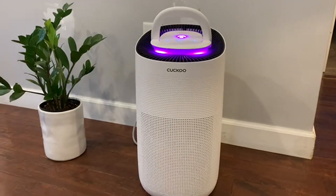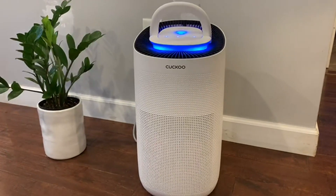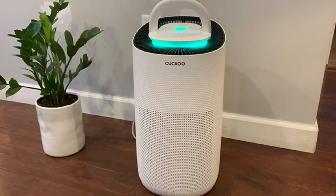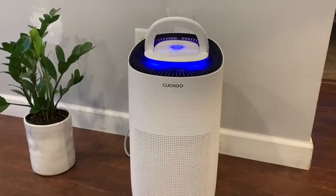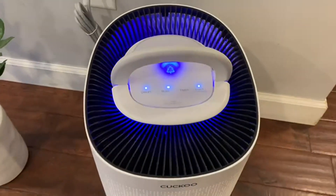Today I'm going to be reviewing this powerful air purifier with 3-in-1 filtration technology. One of the coolest things about this air purifier is it has an air quality indicator. When it lights up red, that shows poor air quality. When it's yellow, it has normal air quality. And when it's blue, it has the best air quality.